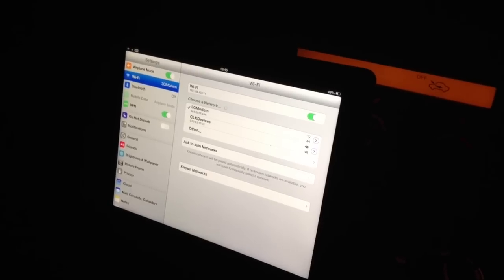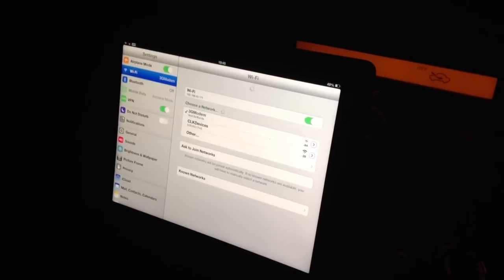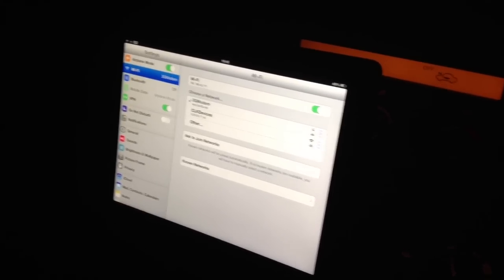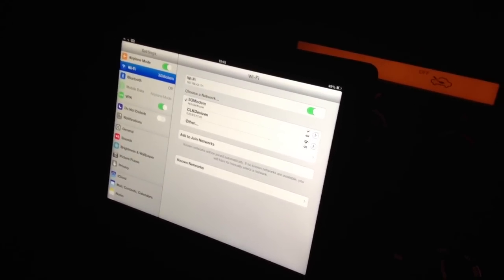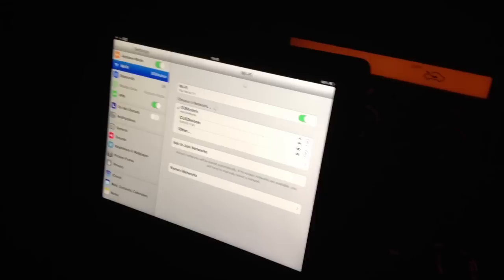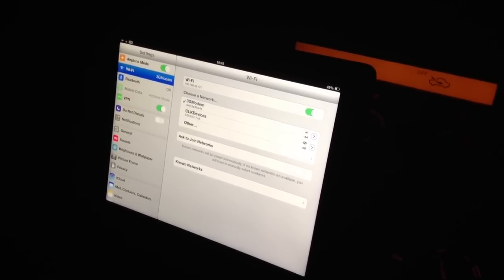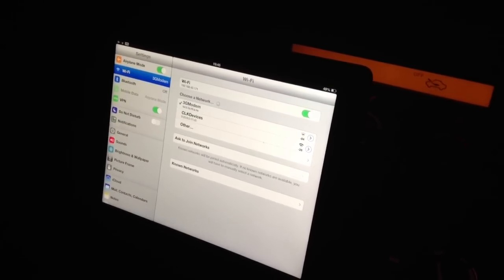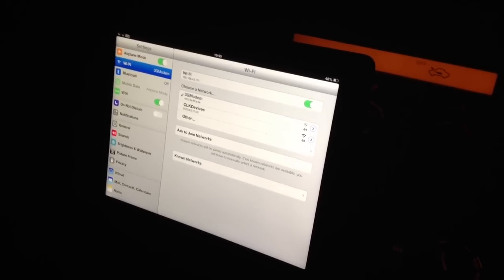I ordered from Amazon an OBD connector which is a WiFi one. If you're running Android you can order the Bluetooth one, but if you're running iOS — iPhone, iPad — you need to order the WiFi one. That's because the protocol it needs won't work over Bluetooth, it'll only work over WiFi.